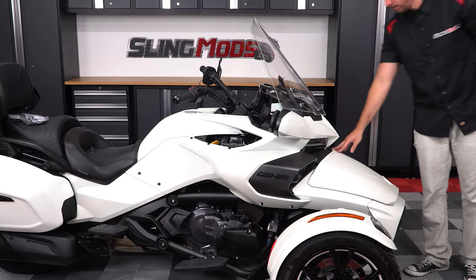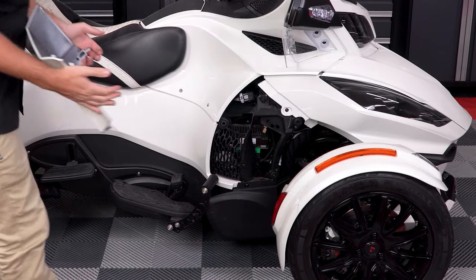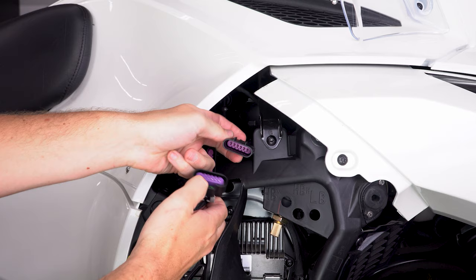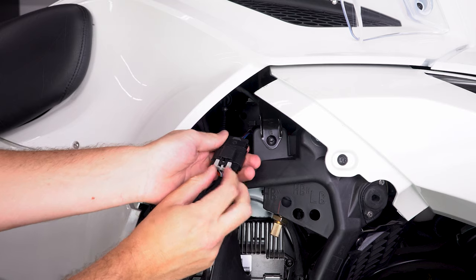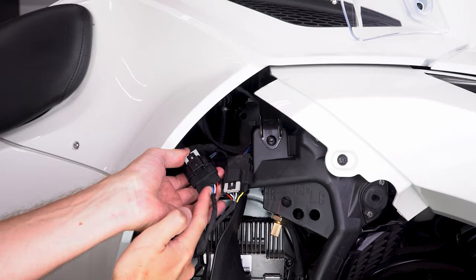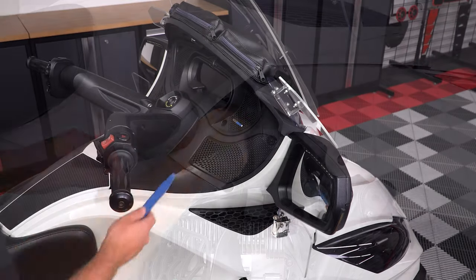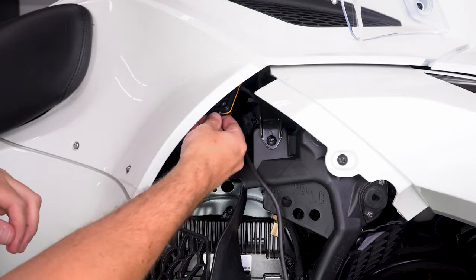For those of you with 2014–2019 RT models, make sure your key is removed from the ignition. Then simply pop off the side panel so that you can access and unplug the throttle control harness and plug in the Pedal Commander. Then pop off the top speaker grill and run the Pedal Commander control unit up and then over to the opening in your handlebars.